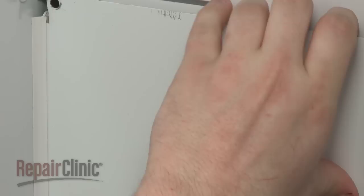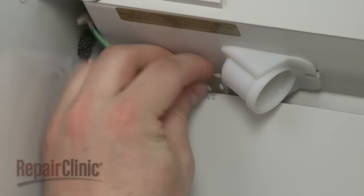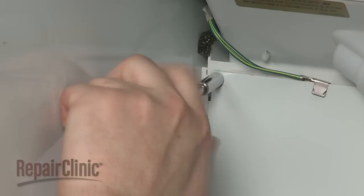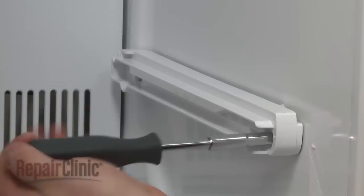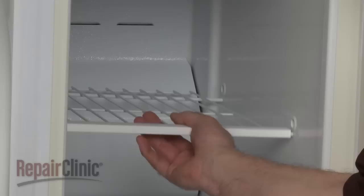When the repair is complete, slide the rear interior panel into position. Reattach the grounding wire if applicable, and secure the panel with the screws. Replace the light bulb and the light lens cover if applicable. If required, replace the drawer rails and drawers, and replace the shelving as well. Use the retaining clips to secure if needed.